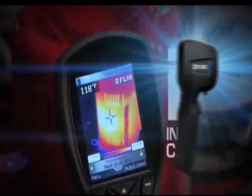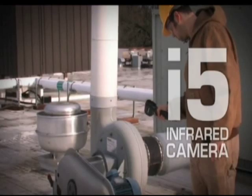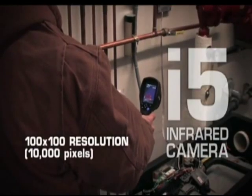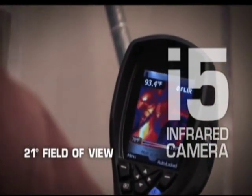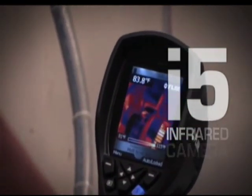If your application requires a more detailed image and the ability to see more of the scene in one picture, the i5 is a logical step up with a new 100x100, 10,000 pixel resolution and wider 21 degree field of view. Or consider the FLIR i7.